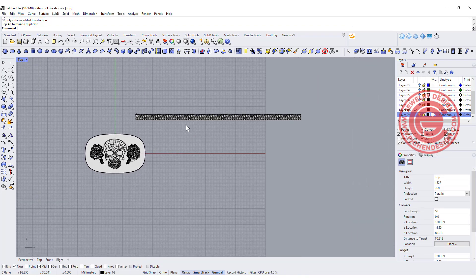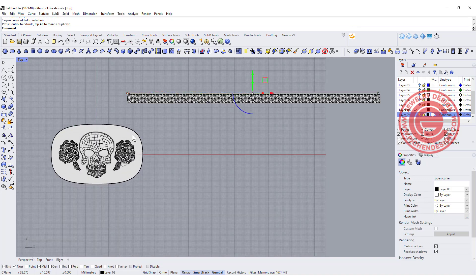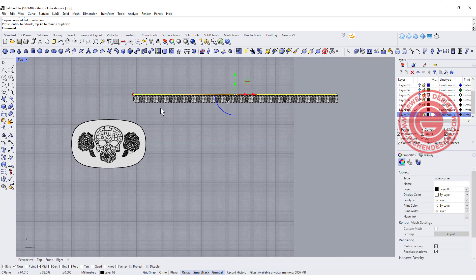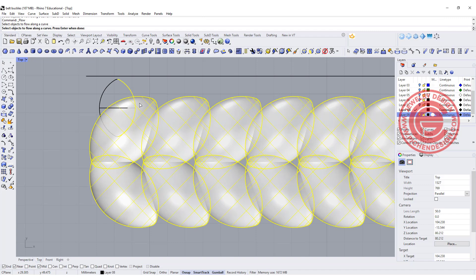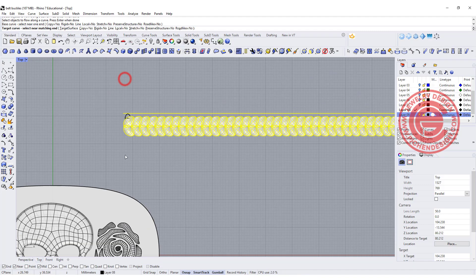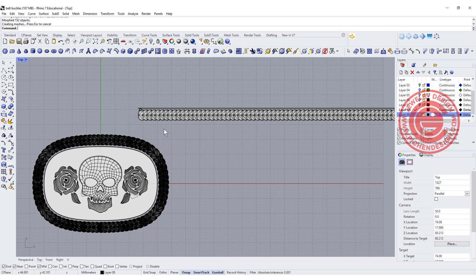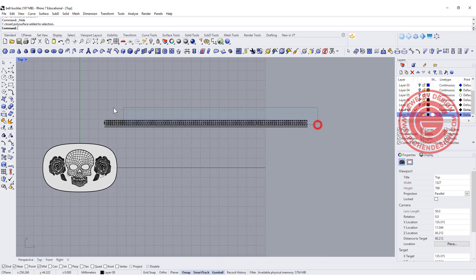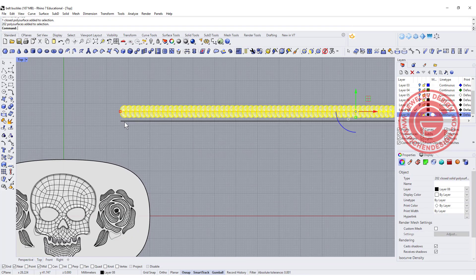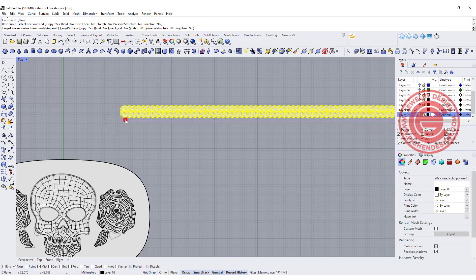If everything looks nice, we're going to pick this up and put it on the top because we want the pattern to flow inside of it. Let's use flow along the curve — pick up the object, not that curve, pick up one end, and test it — the target is this curve here. Notice it's going outside because we're picking the wrong side of the target curve. That happens all the time, so I simply need to move it to the other side and do it again. I also adjusted the number — they were a little bit too fat. Using the same command, flow along the curve — make sure we record history — and click the base curve and target curve.